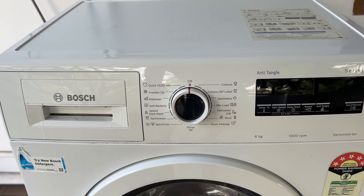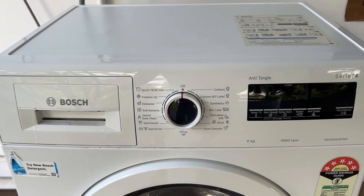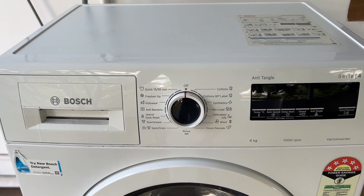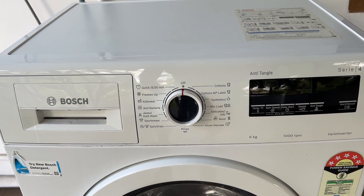Hello guys. Welcome to another video in which we would be discussing about how to set quick wash in Bosch washing machine. Are you having trouble setting quick wash in a Bosch washing machine? Don't worry. In this video, we'll help you find a solution for it. Just follow this easy step.